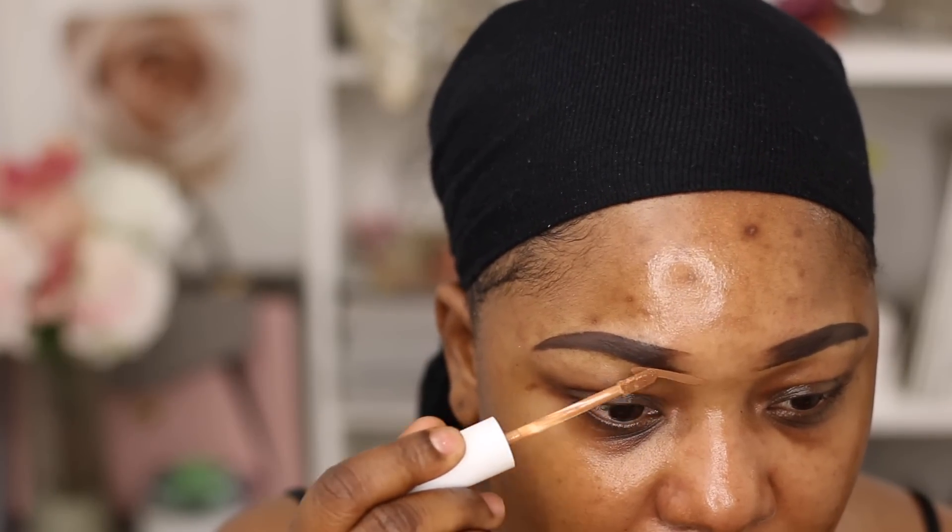You guys know my brow routine — if you don't, I'll link it in the description box. To save time in the video, I'm going to cover my brows using ColourPop No Filter Concealer in Deep Golden, which is number 60. I'm not going to do the top part of my brows — I like to use my foundation to cover that. It blends into my skin, which is why I can't really use it for highlight since it's pretty much my skin tone.